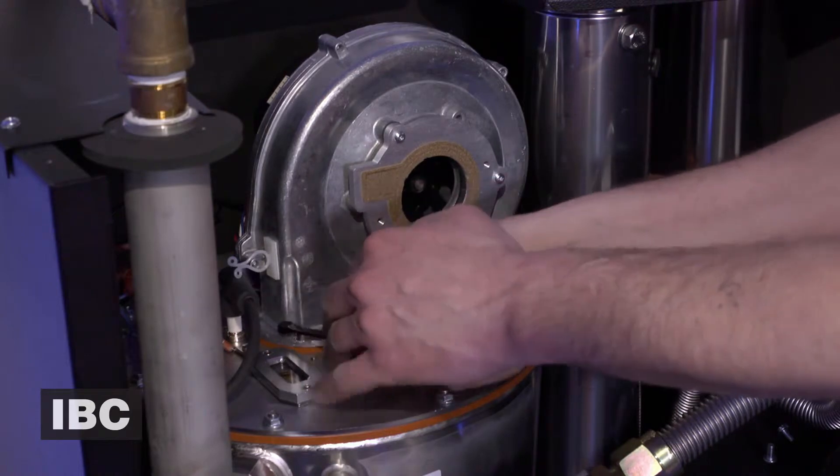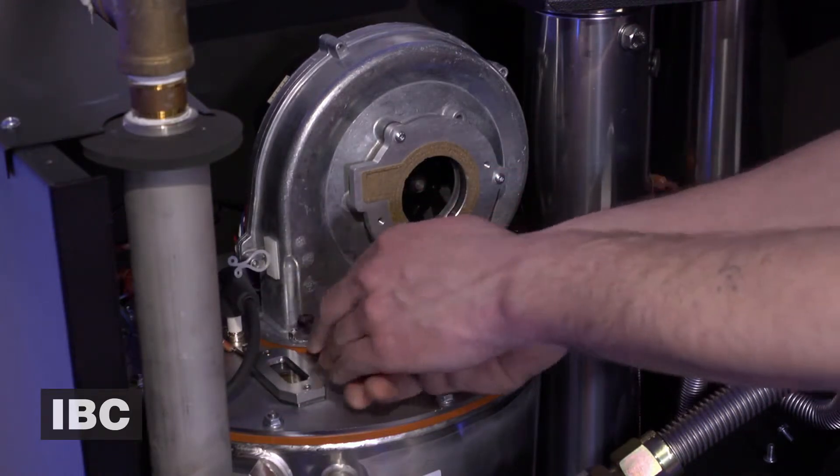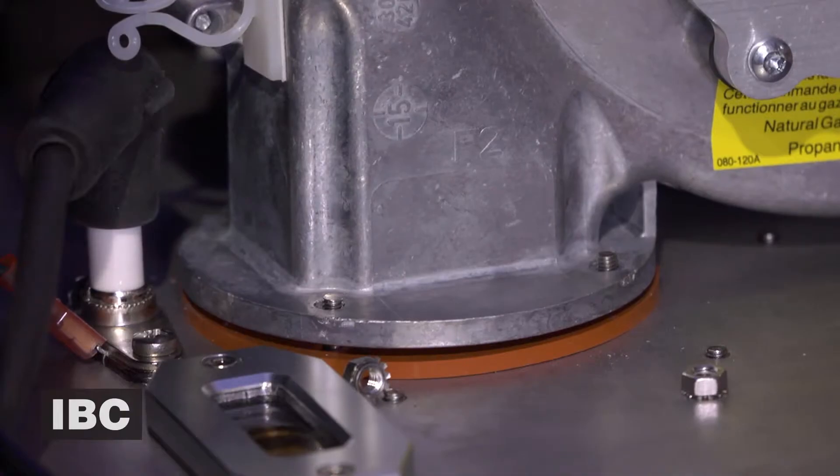We've got to undo the four screws on the bottom of the fan and the top of the heat exchanger. There are two in the back that I've already taken out to save time, so we'll just get at these two here. And then we can remove the fan.